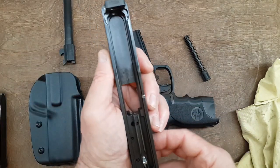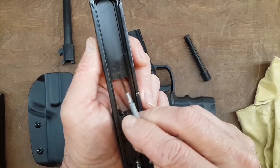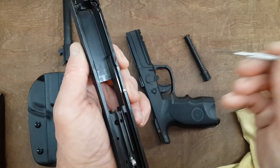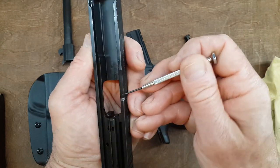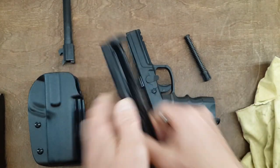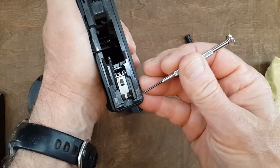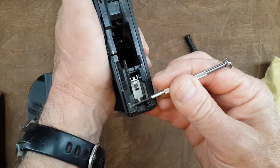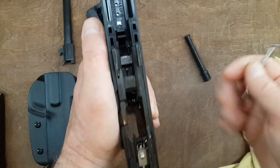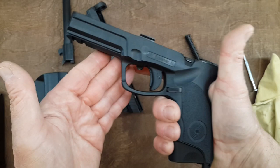Not much happening elsewhere until you look inside the frame. There is a little bit of wear on the slide lock and slide release, and on the frame you do have normal wear on the slide catch and on the rail. So no special wear or tear — it's very normal after 2000 rounds.